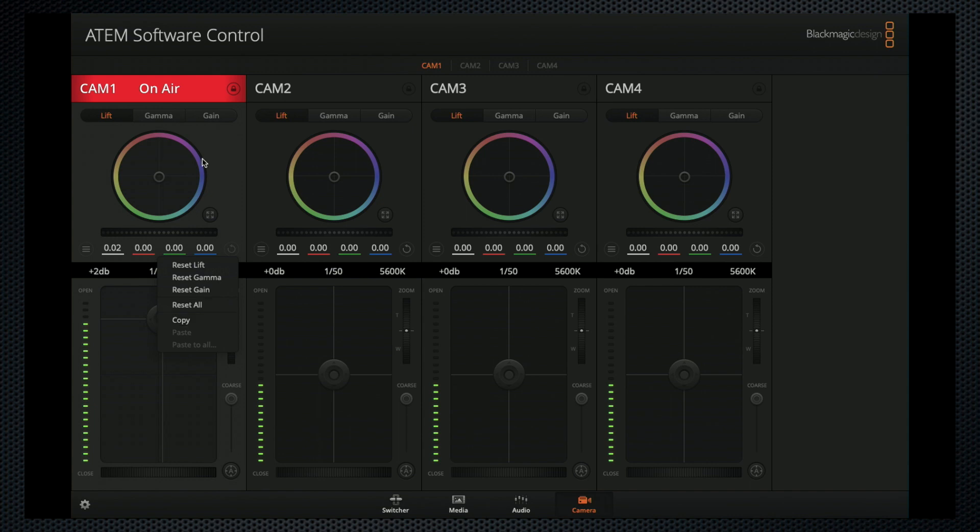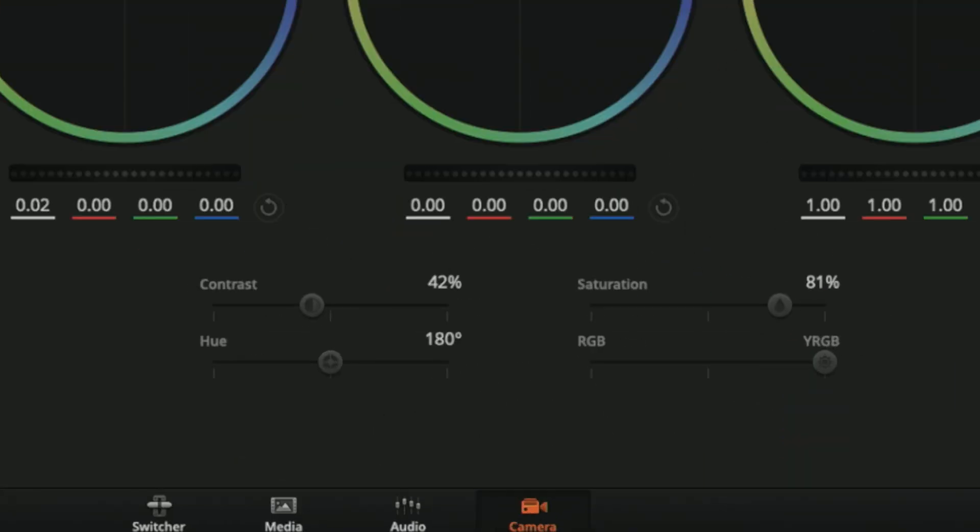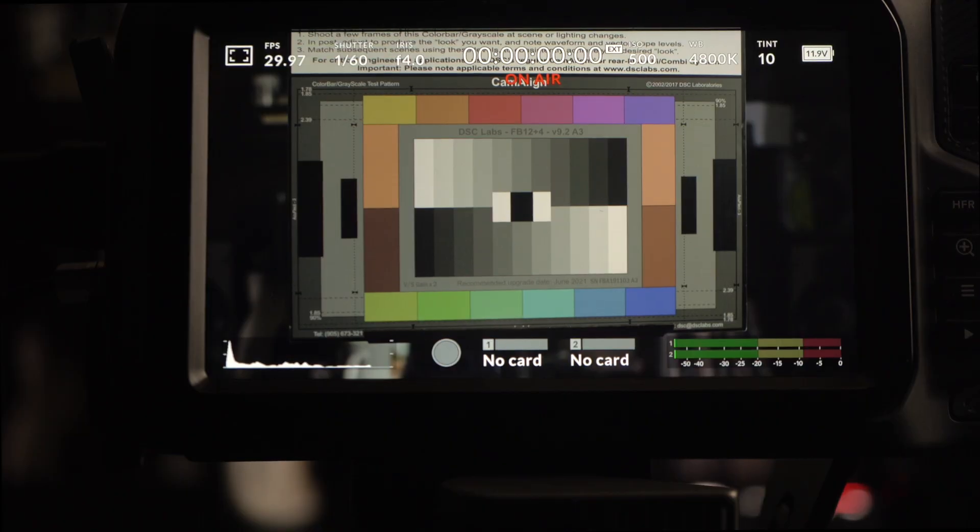There are two more tabs — gamma and gain — and you can expand any camera to see all three, revealing sliders for contrast, saturation, tint, and RGB. This really emulates the interface of a professional color grading system. And if you've been using DaVinci Resolve, these will look familiar. I'm not going to pretend I know what I'm doing here. Typically, the engineer would use a chart like this DSC chroma chart to set up the camera under the lighting conditions using a waveform and a vectorscope.